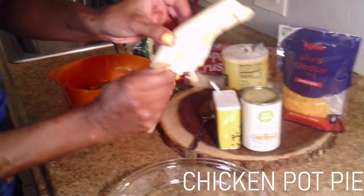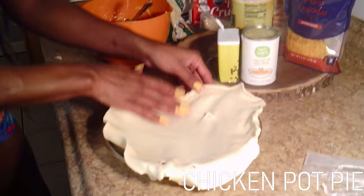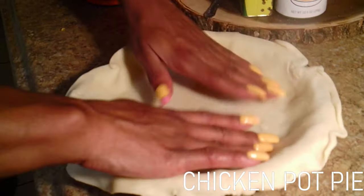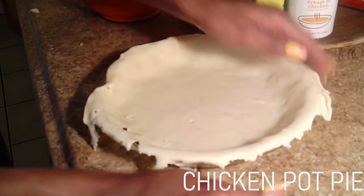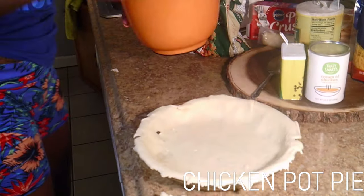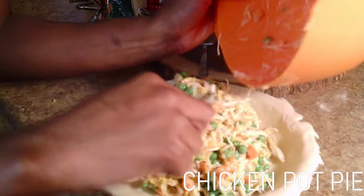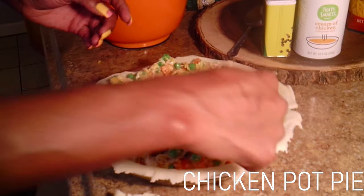So this is the pie crust. What you want to do is unroll it and set it in your pan — this is the bottom of your pot pie. Just press around and make sure you get all the bubbles out. You can trim off the excess dough. And now what we're going to do is simply scoop the filling inside. My kids love this — they eat it up every time. There are never any leftovers when I make this; we eat it all.